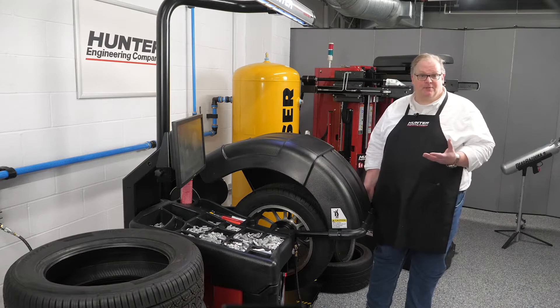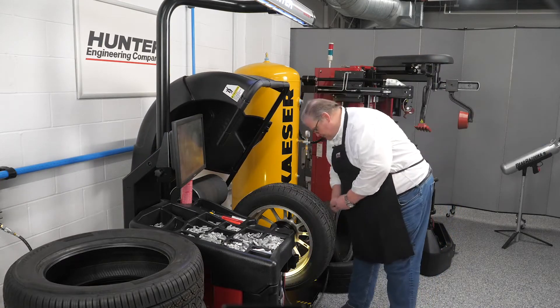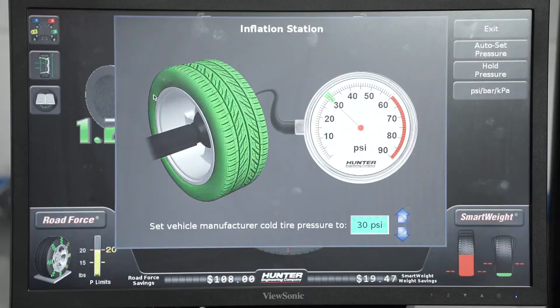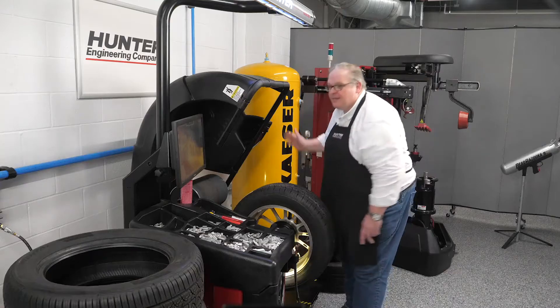Before we measure this assembly, you've got to check that it has the proper inflation in the wheel. Next, let's close the hood.